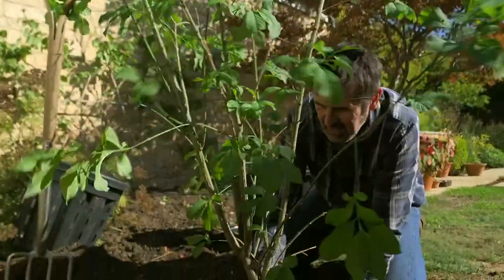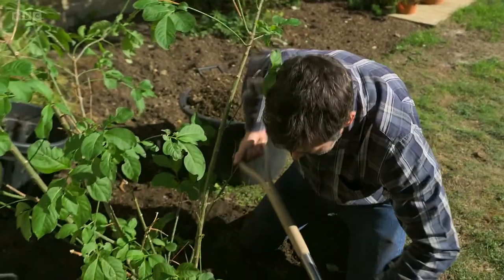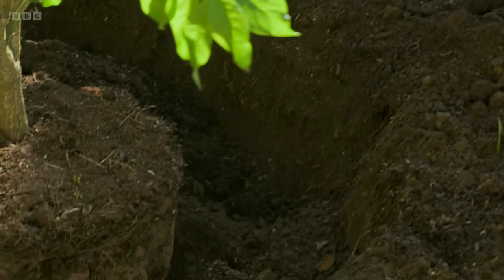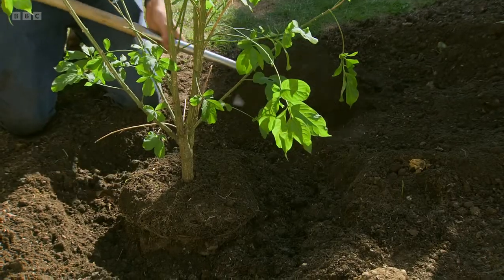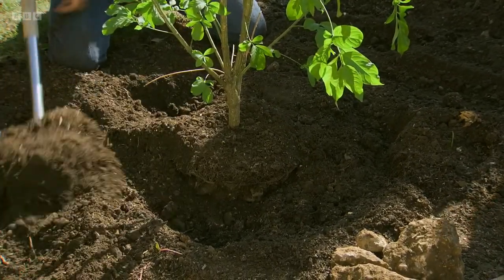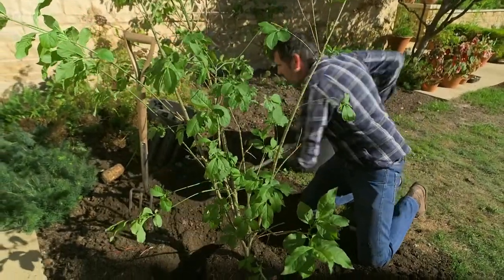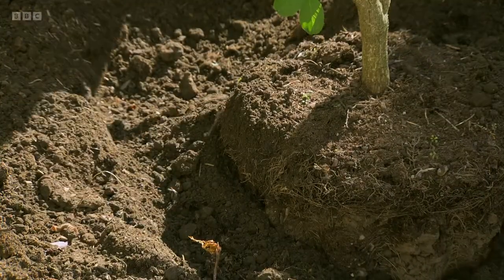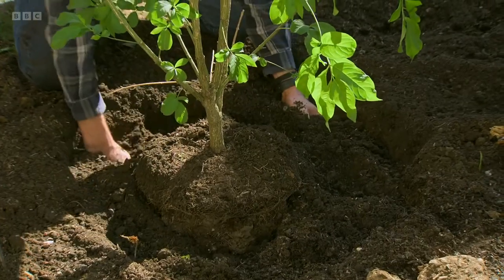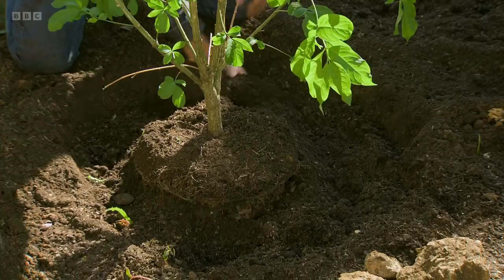Now let's get that back in there — beautiful. Once your tree's in you can just start working the soil back around it. I've put no added goodness in whatsoever — I've got plenty of goodness in the topsoil and actually I want this tree to work a bit, I want the roots to get out into the ground. You can see the soil I'm putting in is quite fine — if it was claggy and lots of big lumps I would start to break it up, because you don't want lots of air pockets where water could sit.